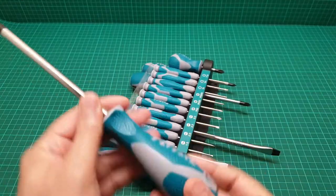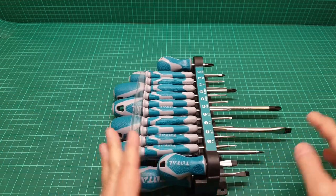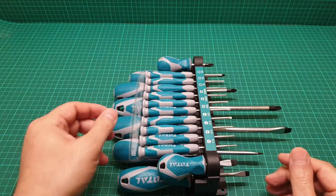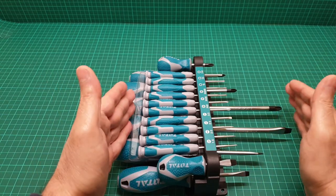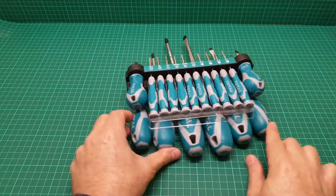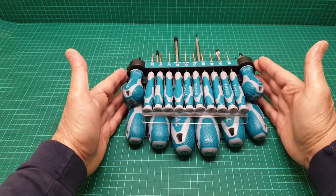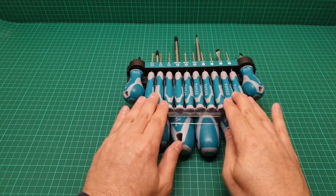If you wanted to buy just six of these, the pricing was a little bit interesting — six of them at this size were priced at 12 pounds. I thought, okay, for under 18 pounds you can get eight of these larger ones and then 10 of these smaller ones.